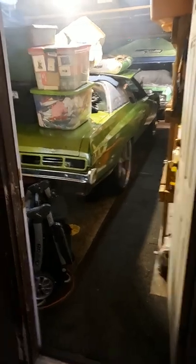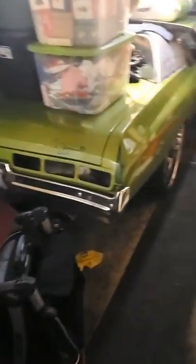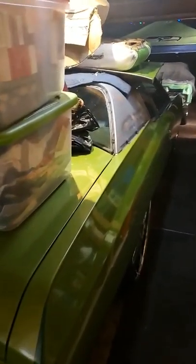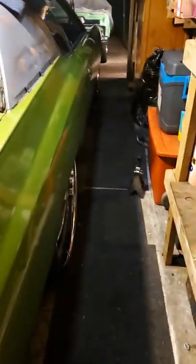Look at Tatiana. She is coming together. Y'all see that body? No rust, no nothing. Everything underneath the bottom of that joint is new. Disc brakes, everything, man.